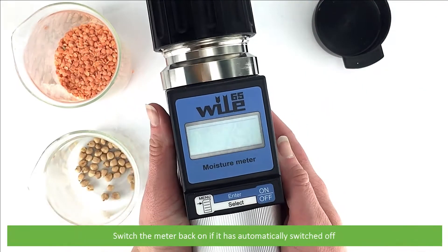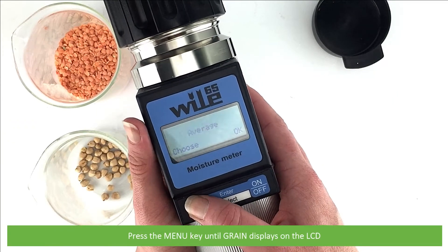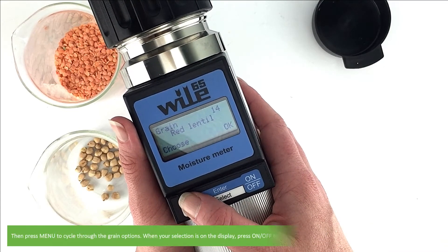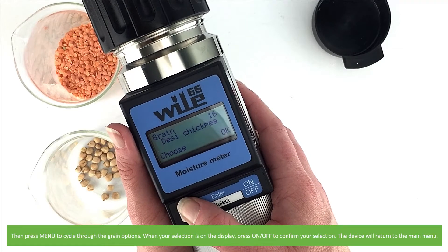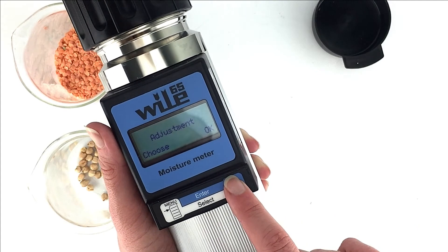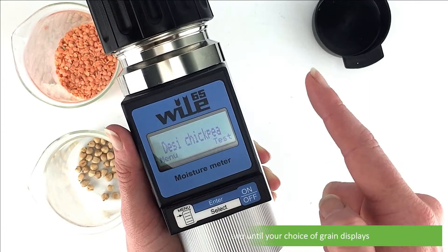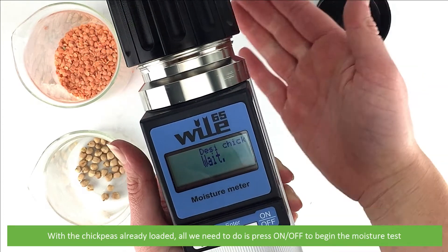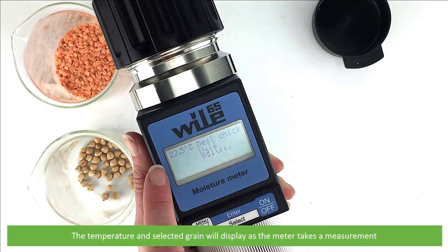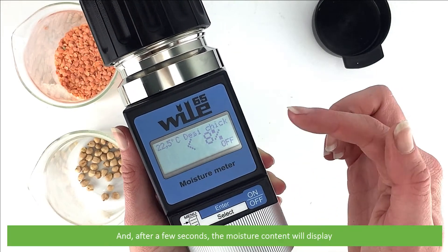Switch the meter on if it has automatically switched off. Then press the menu key until grain displays on the LCD. Press on/off to enter into the grain selection submenu, then press menu to cycle through the grain options. When your selection is on the display, press on/off to confirm. The device will return to the main menu. Then press the menu key again to cycle through the main menu until your choice of grain displays. With our chickpeas already loaded, press on/off to begin a moisture test. The temperature and selected grain will display as the meter takes a measurement, and after a few seconds the moisture content will display.